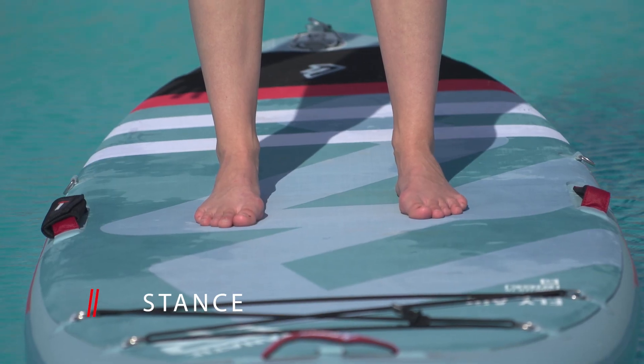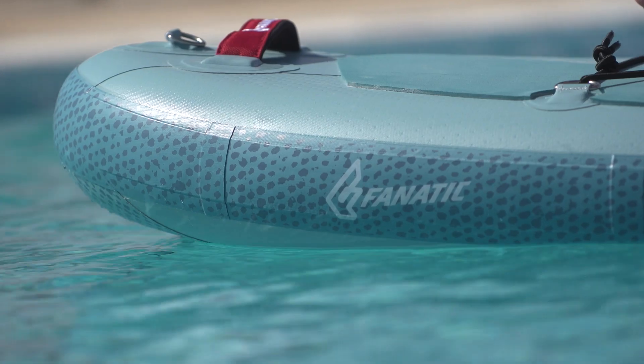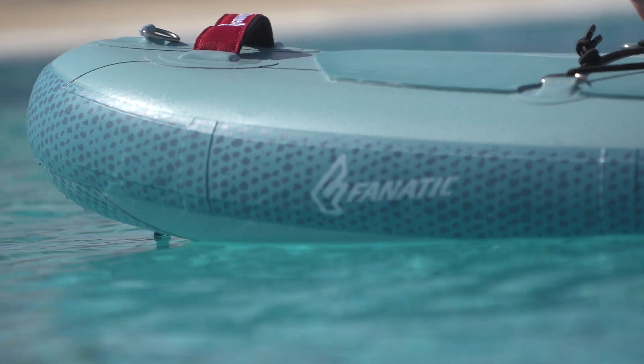Place your feet shoulder-width apart in the center of the SUP board. Close your eyes, feel the slight movements of the water and enjoy the silence for a little while.